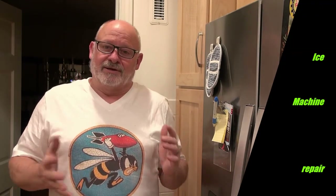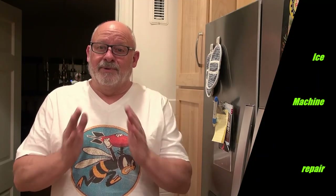I think I have the ice machine repaired. It's going to take maybe several hours or even a day to begin to make ice, but I think I found the problem and I'm hoping it's going to start making ice again. Thanks for watching and clicking like and subscribe — hopefully it was helpful. The ice machine is really not that complicated — very simple and easy to get to.